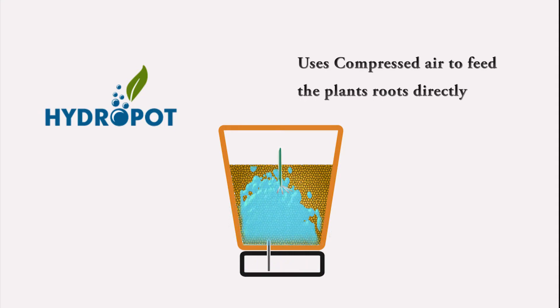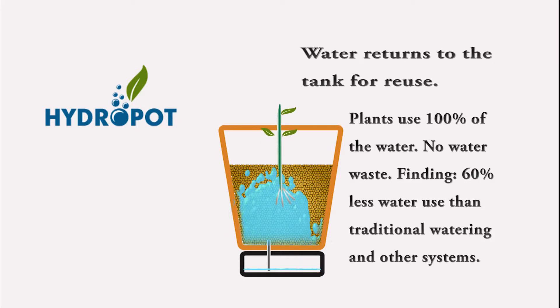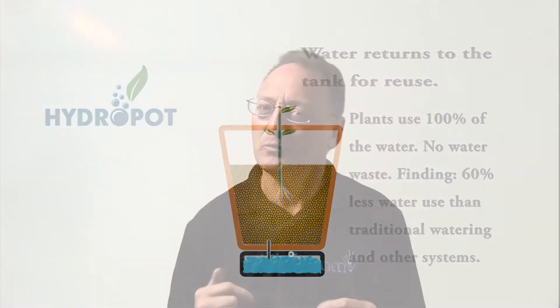It re-oxygenates the water while directly feeding the roots. Results with the Hydropot have found that it uses 60% less water than other traditional methods or other systems. I've also seen firsthand the results from this system — it grows faster. I sat down with Reb Bieber, inventor, owner and patent holder of the Hydropot, and asked him how he revolutionized the way people will grow anything. He'll explain the Hydropot system and technology and how he's going to possibly change the way people grow food around the world.